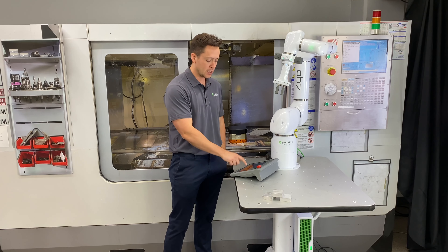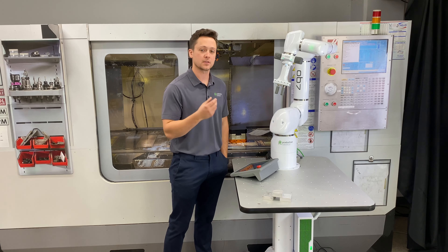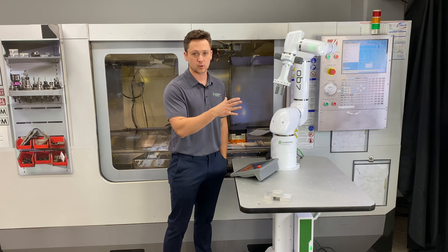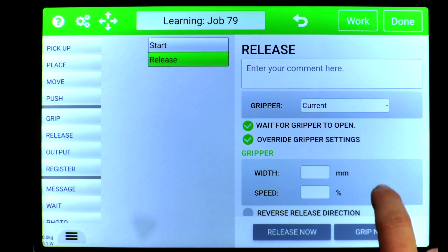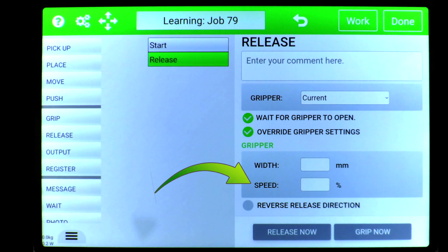Above that we have the gripper selector, where you're going to select which gripper this is actually happening to, or which gripper you're going to release. And below that we have override gripper settings, where you can set the actual width you're going to open up to and the speed that you're going to actually open to that width.